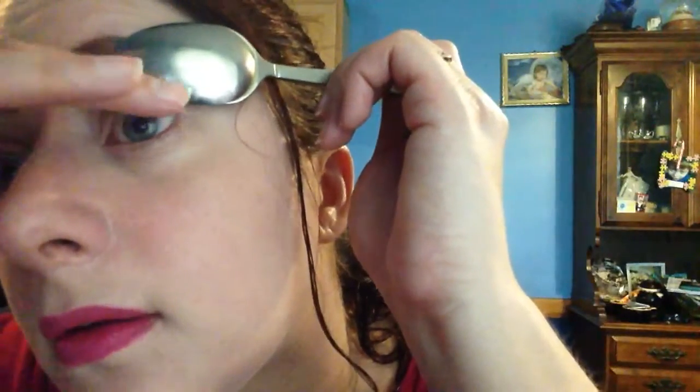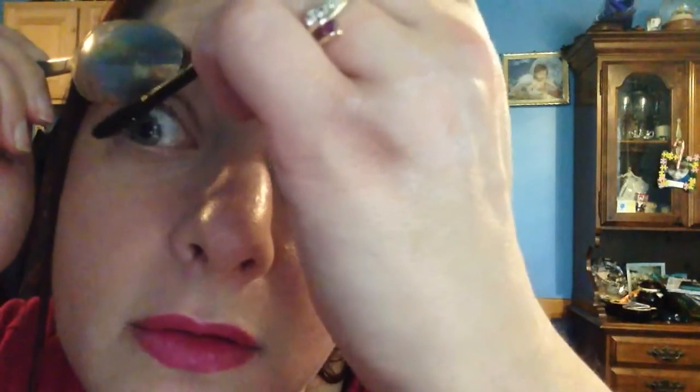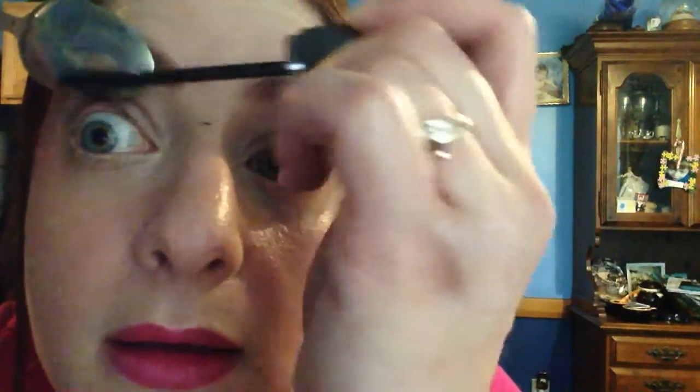For using a teaspoon as an eyelash curler, warm up your spoon, then take your spoon and work your eyelashes into it and curl them. This is also great if you have mascara that tends to go everywhere — avoid that by using your spoon as a shield to keep the rest of your eye makeup clean. If you do get mascara on the spoon, let it dry and just flick it off. Take it, push your lashes in, and go from root to tip.